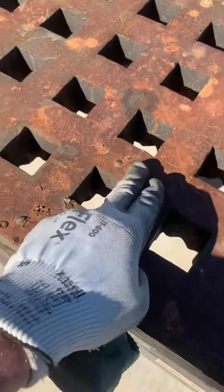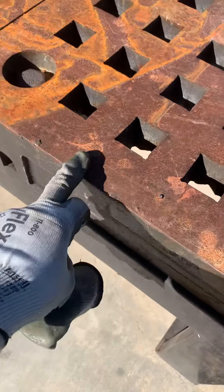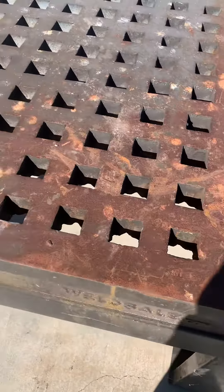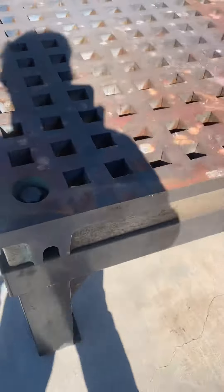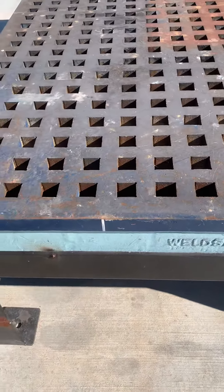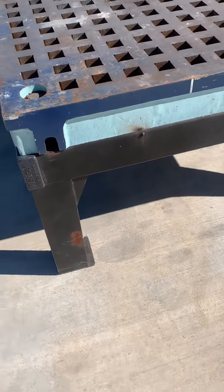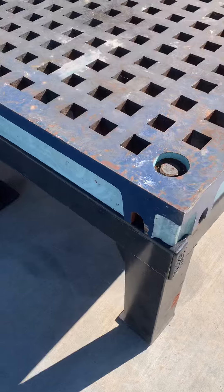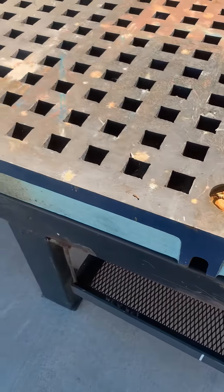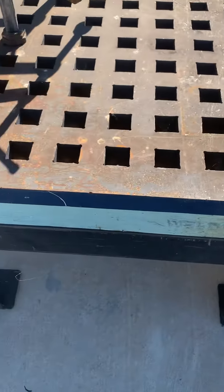There's a little bit of splatter marks here and a little bit here as well. A lot of it is just a little bit of rust from it being sat outside. There are no visible cracks or any type of damage, and no major pitting — just places where it's been used as a fabrication table.